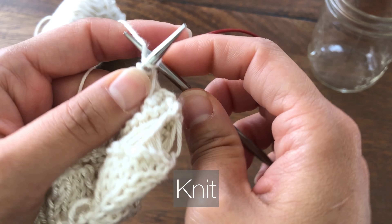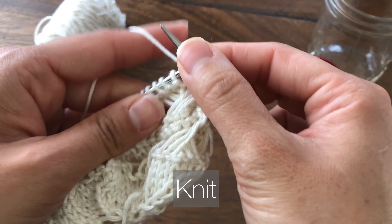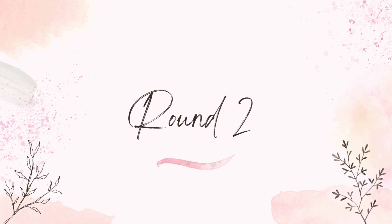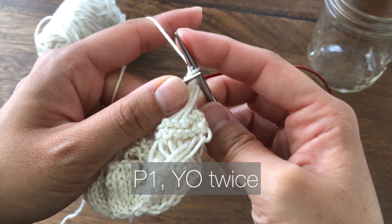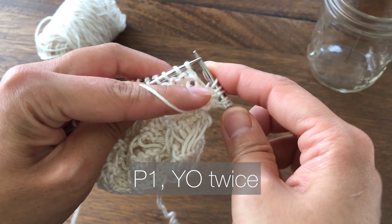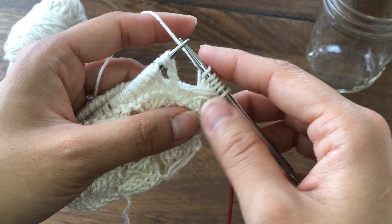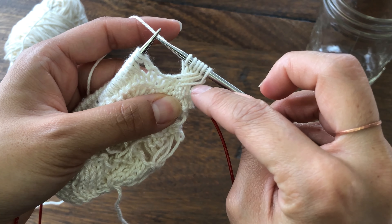The first round of the main pattern is to knit. I will be using the magic loop method, but you can also use double pointed needles. The second round is to purl. Then yarn over twice — so wrap the yarn around twice — then purl. Yarn over twice, and repeat all the way to the end. The third round can be a little tricky since we are dropping all of those yarn over stitches to create these long stitches.